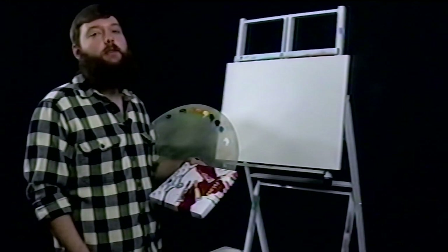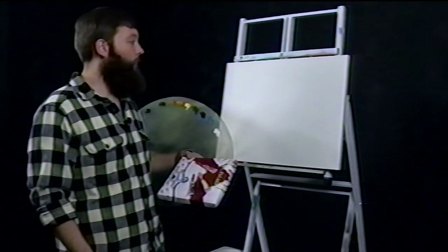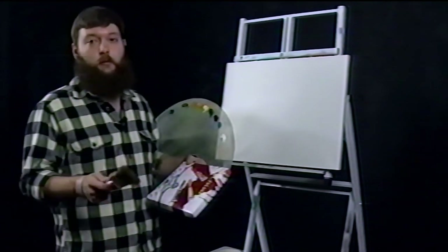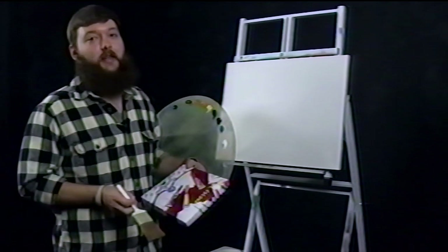Hello everybody and welcome back to the next episode of The Joe of Painting. I am Joe Lawson, your host and painter. Today somebody on Twitter suggested that I don't tell you what I'm going to paint, just kind of let it reveal itself on the canvas.